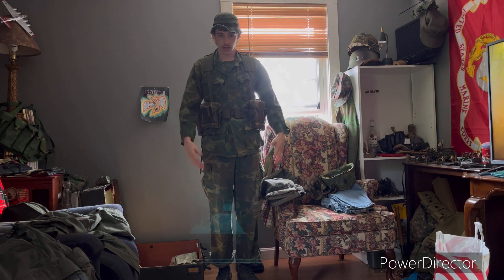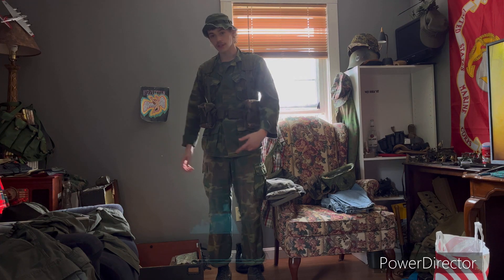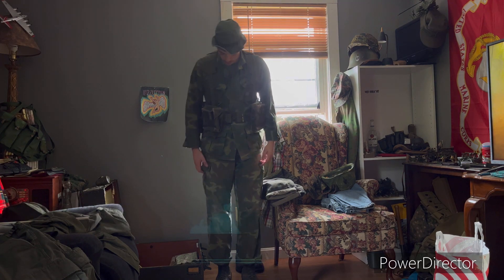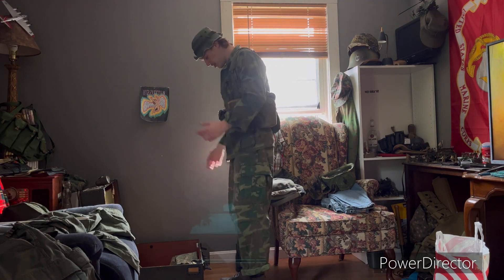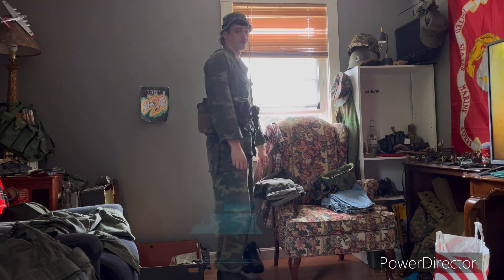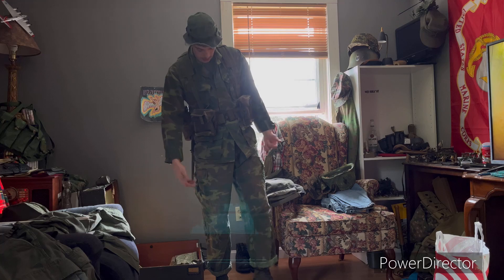This is a full kit with the ERDLs. Unfortunately I don't have an ERDL boonie — I'll probably pick one up sometime in the future. But as of right now this summer, all I could afford was stuff like this footlocker and a shit ton of sandbags. I think the green boonie looked pretty good with the ERDLs — it's a nice solid look. Same with the patrol cover, the patrol cap.